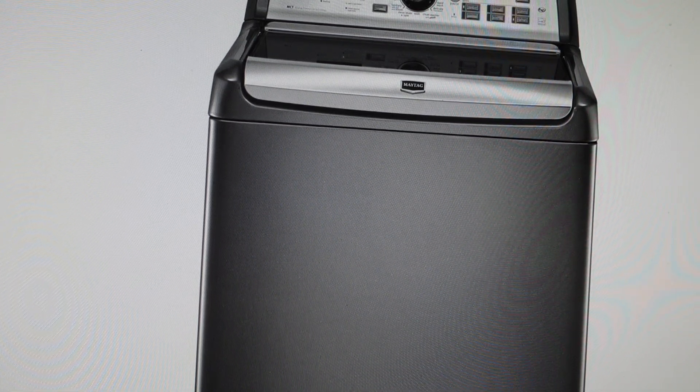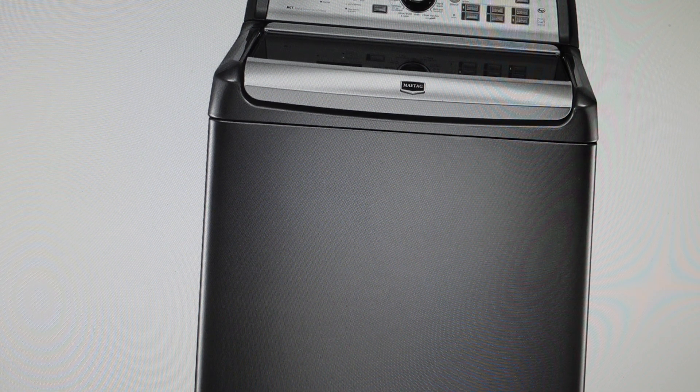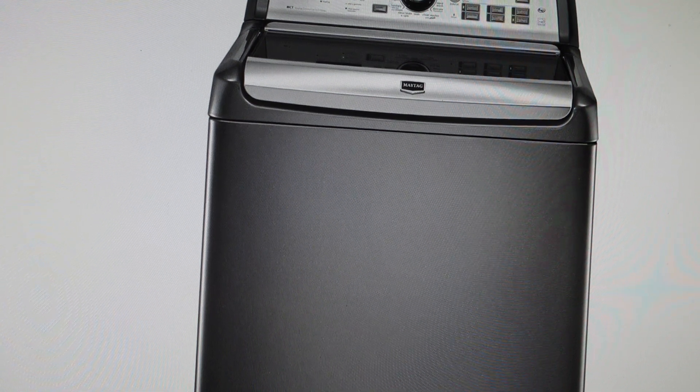Hey everybody, this is a quick video. In case you have a Maytag Bravos washer and it's stuck on sensing mode, I'm just going to talk real quickly about five things that it could be and then five things that you would need to do if that's what it is.